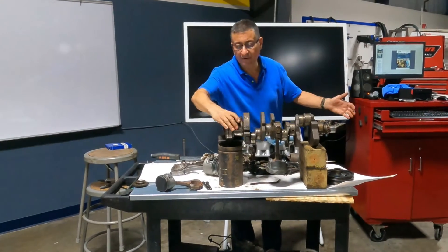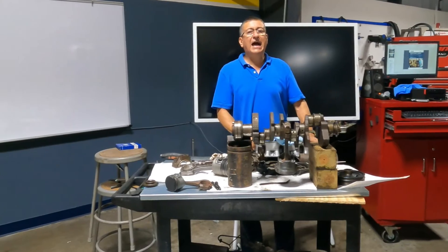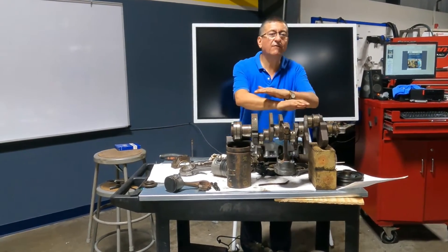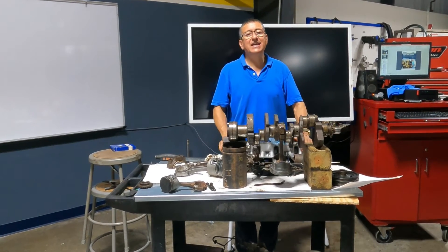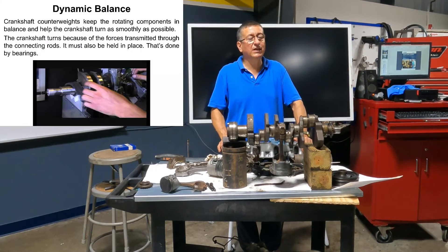I have the crankshaft. I removed the main journals, I removed the pistons. I ordered new pistons, new bearings, new piston rings. I sent the crankshaft to the machine shop and they did the dynamic balance — the dynamic balance on the crankshaft.